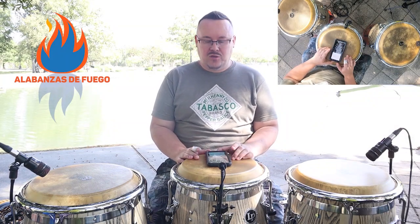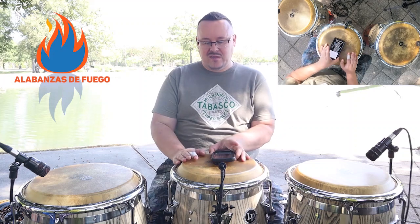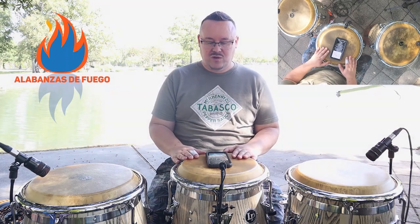Guanguancó was originally played with three drummers. You have the salador, which would be our tumba now; tres golpes, which would be the conga; and then the quinto, which is the same name as the quinto. Obviously, we're going to be showing you how to play it with one drummer, but traditionally it was three different drummers with three different drums.